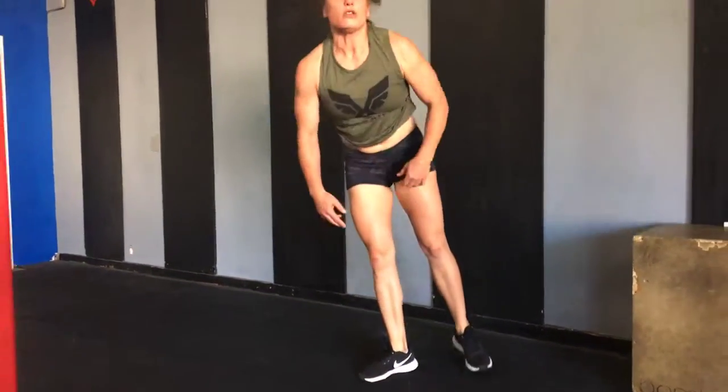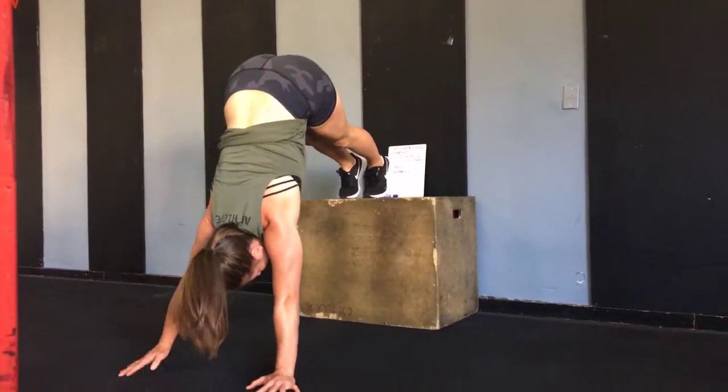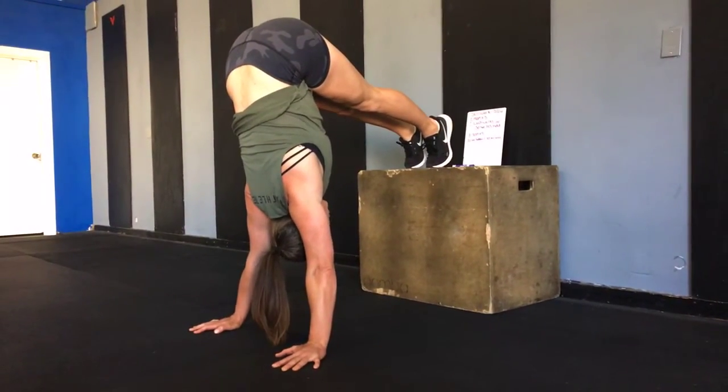Or you can do a 30-second handstand hold off of a chair or a box. You're going to get as close to a handstand as you can, walking those hands in, showing that nice body position, and holding for 30 seconds.